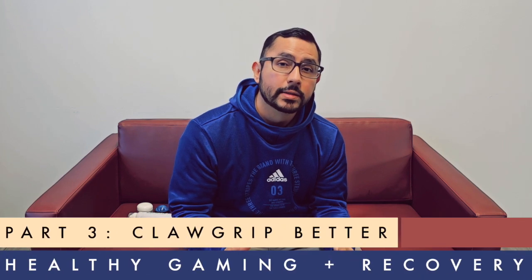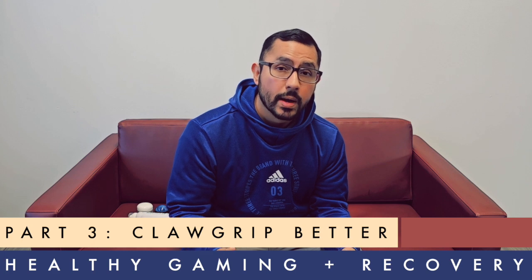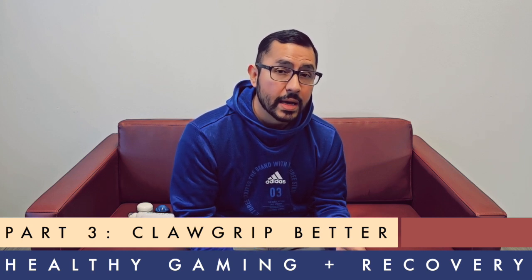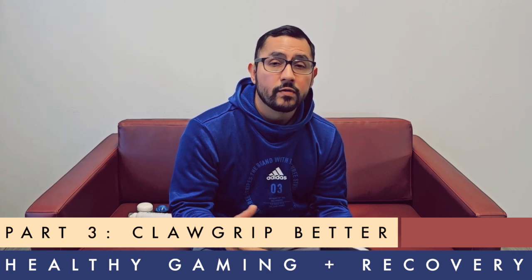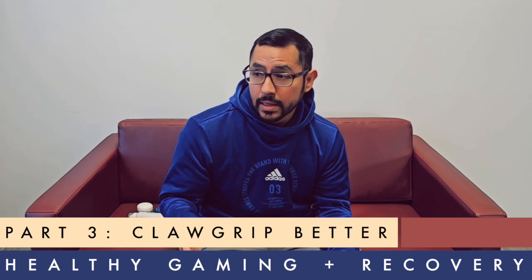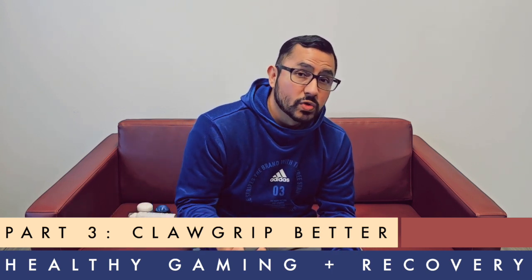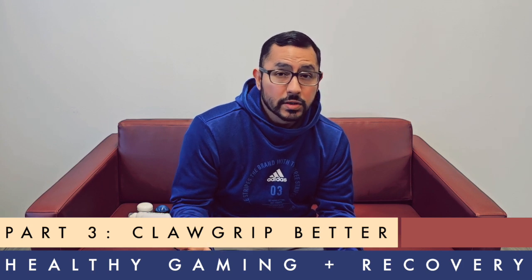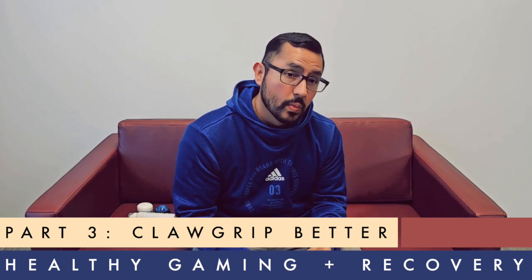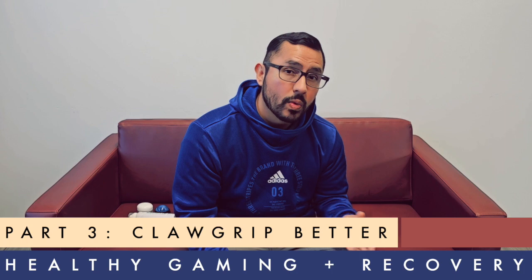Welcome back to part 3 of this series on learning the claw grip — improving how you hold a controller so you don't get pain or soreness in your hands and fingers. I'm also going to give you some tips to improve your recovery time so you can play a lot longer, pain-free. Playing stress-free also means you'll play better. Let's dive right in.